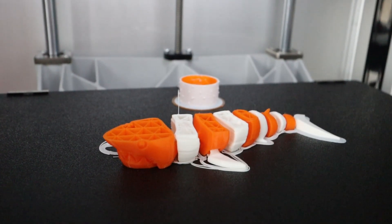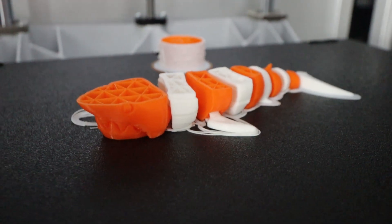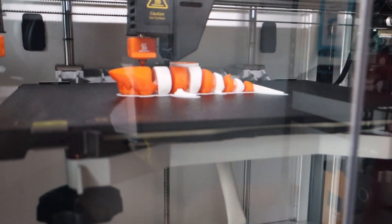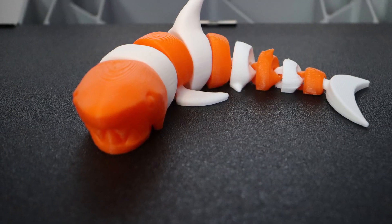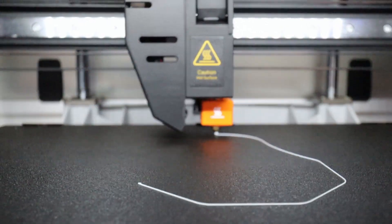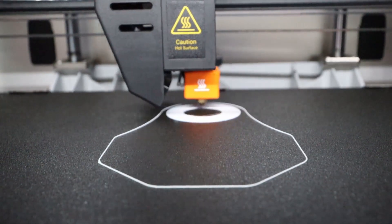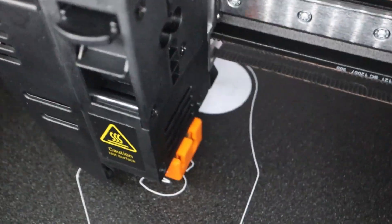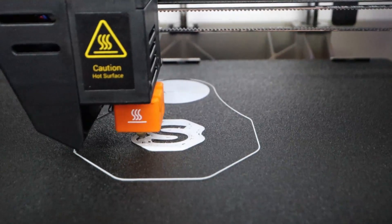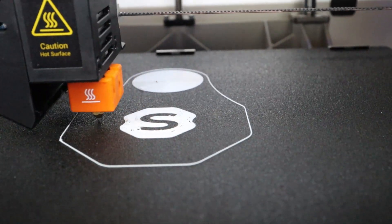I have tried to let this print continue but eventually it popped off the belt plates. Here it says 100% but it is still printing — how is that possible?